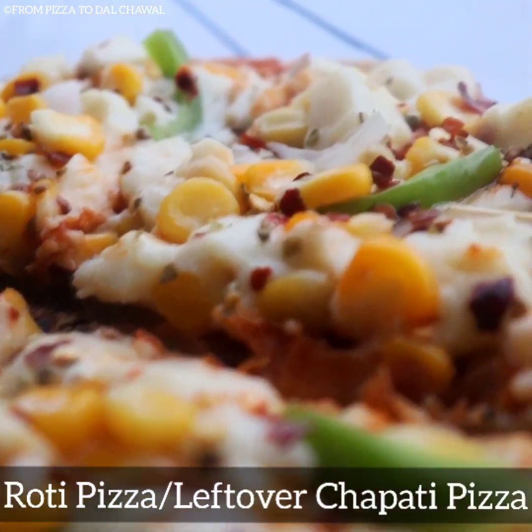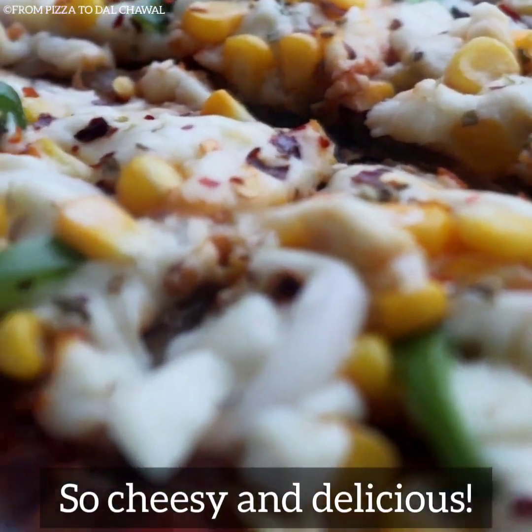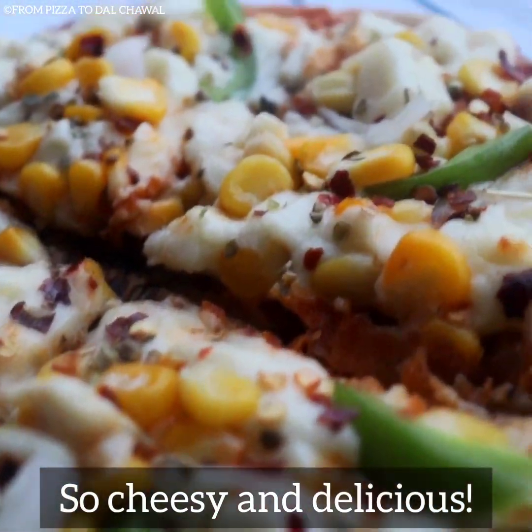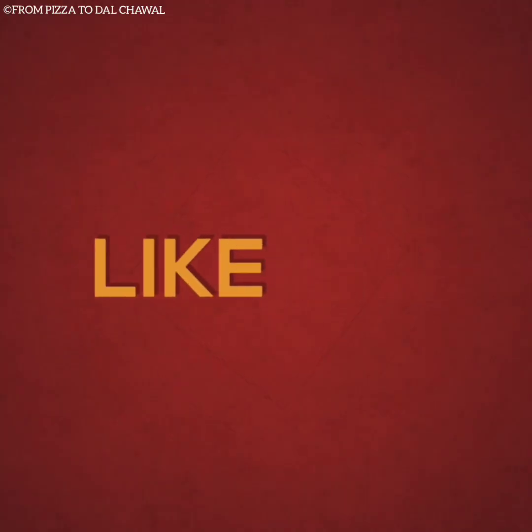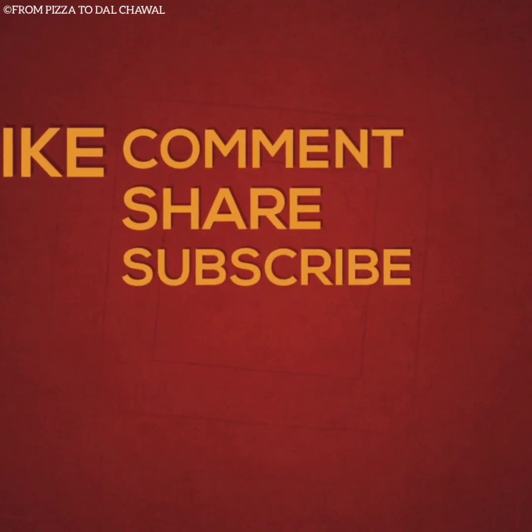This pizza is just so perfect and easy to make, so do try out this recipe and enjoy. If you like this recipe, do share and subscribe to my channel. Thank you for watching, goodbye!